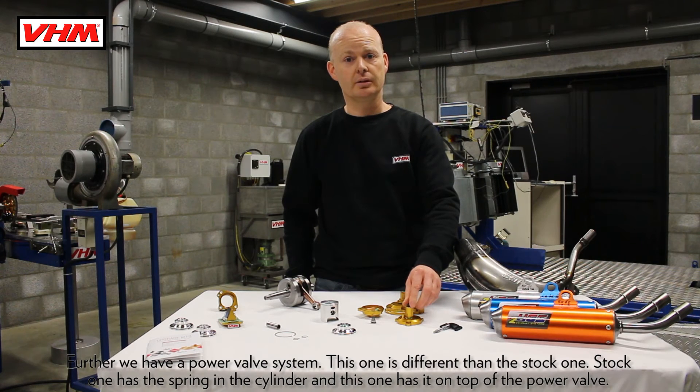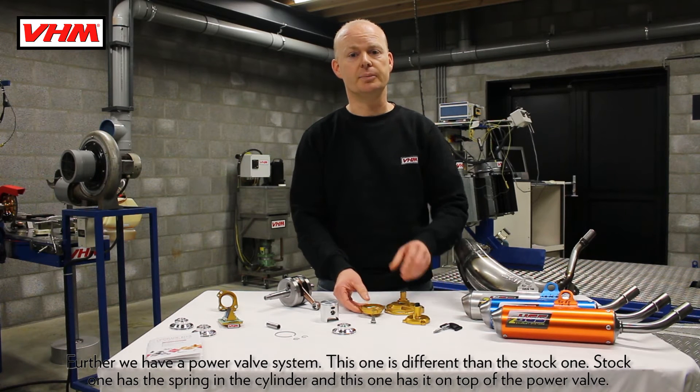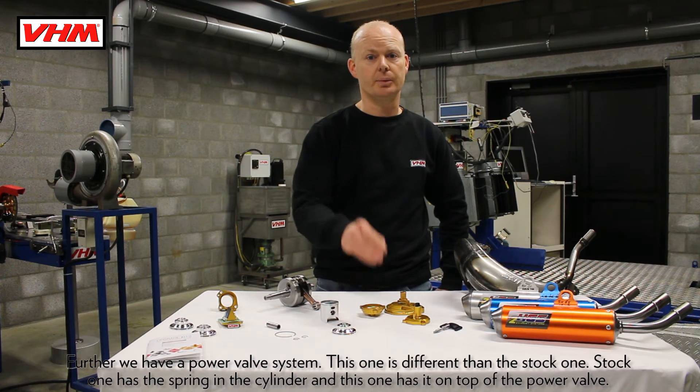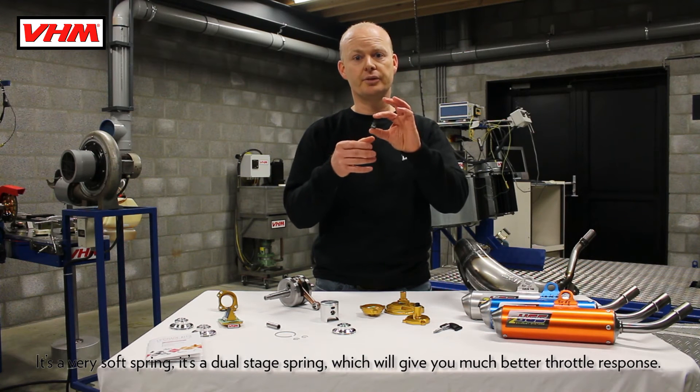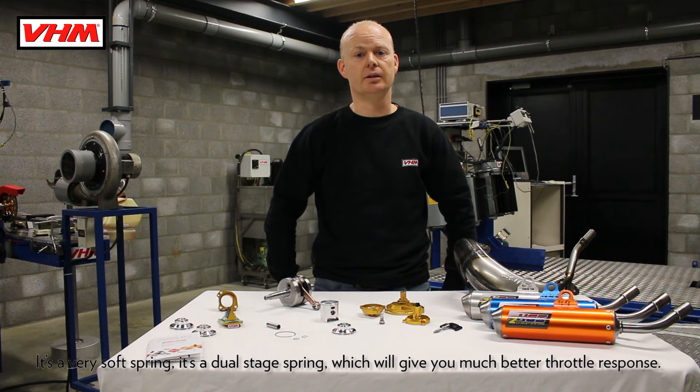Further, we have a power valve system. This one is different than the stock one — the stock one has the spring in the cylinder, and this one has it on top of the power valve. It's a very soft, dual stage spring which will give you much better throttle response.